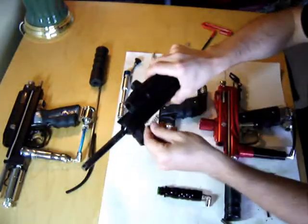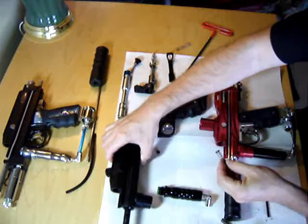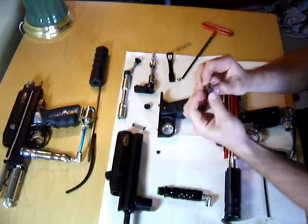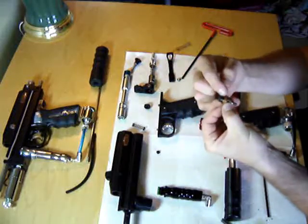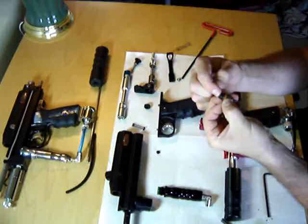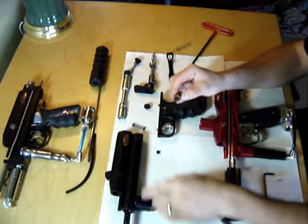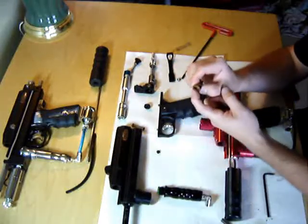I've got the pieces laid out in order of how they sit inside the gun. This is the valve spring — it's going to sit right up here against the front, holding the valve shut. This is the valve. It's a pretty straightforward valve system. As this little seal is pressed against this brass collar, that keeps the air from coming through. The spring holds this shut, and the air pressure, since it's coming in through the ASA and pushing on this side, also keeps the valve shut.